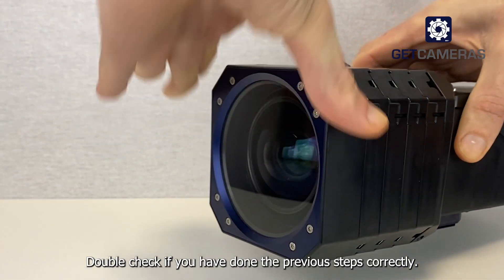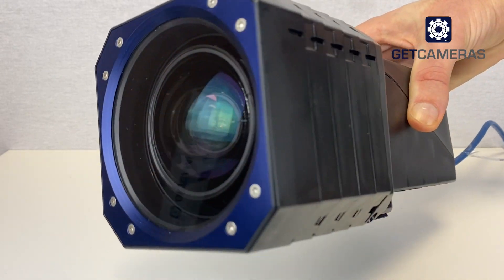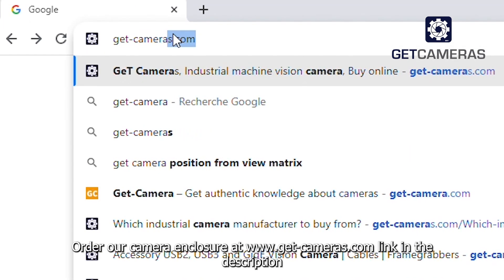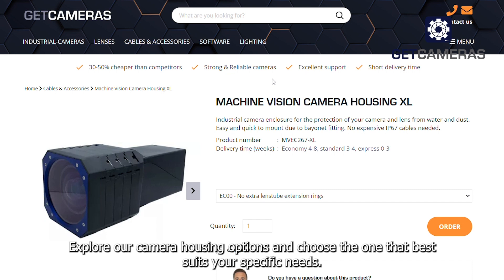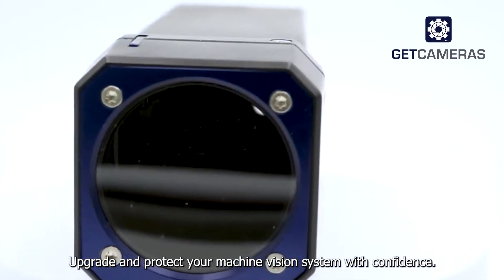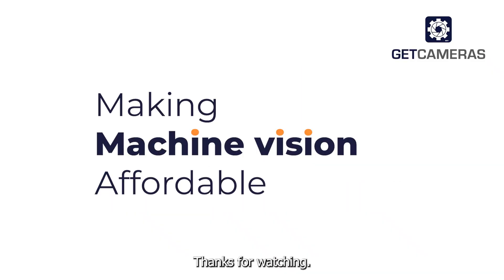Double check if you've done the previous steps correctly. Your camera is now protected against water and dust and ready to use. Order our camera enclosure at www.get-cameras.com — link in the description. Explore our camera housing options and choose the one that best suits your specific needs. Upgrade and protect your machine vision system with confidence. Thanks for watching.